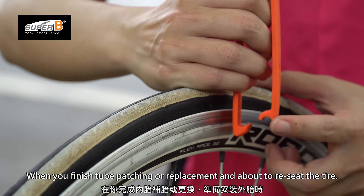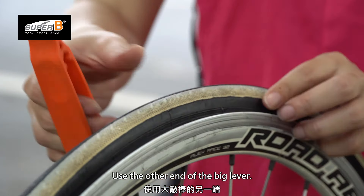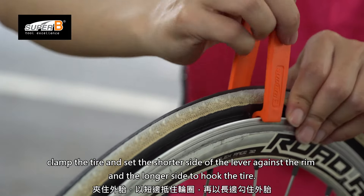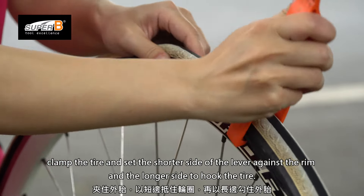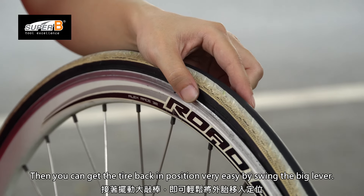When you finish tube patching or replacement and are about to reseat the tire, use the other end of the big lever. Clamp the tire and set the shoulder side of the lever against the rim and the longer side to hook the tire. Then you can get the tire back in position very easily by swinging the big lever.